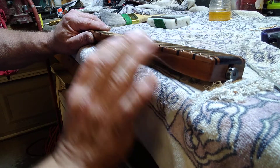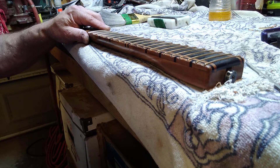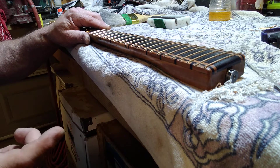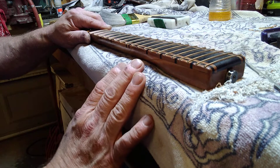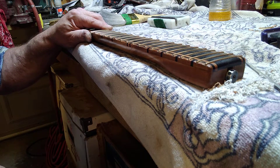And you won't feel every fret going up and down your neck. That's the most important thing that nobody ever does unless it's a custom shop or something like that. But it's a necessity. No factories do it. But that's dressing your frets. I hope you learned something. Please like, please subscribe. Thank you very much.